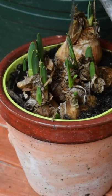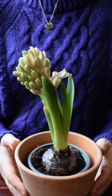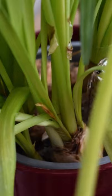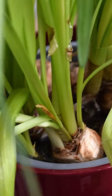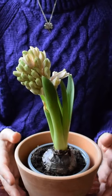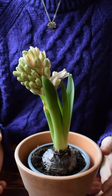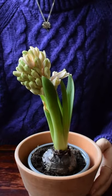Continue to water the bulbs even after flowering, because the bulb is going to move into its vegetative growth stage. The green foliage is going to be photosynthesizing, producing food that it can store in the bulb before it goes dormant in summer, packing it full with enough energy to start the whole process again in autumn.